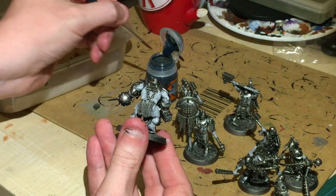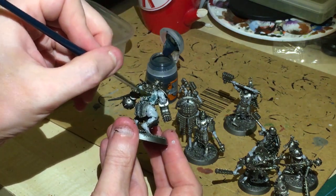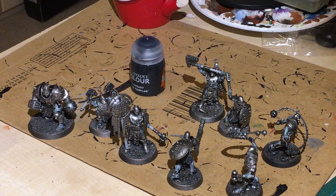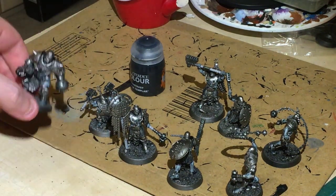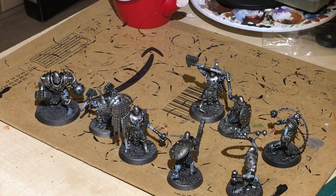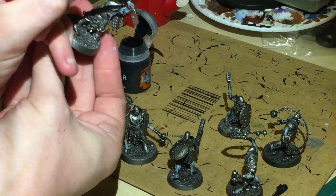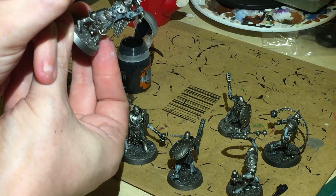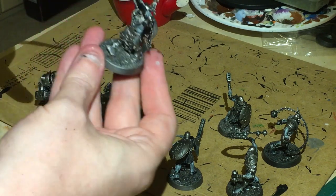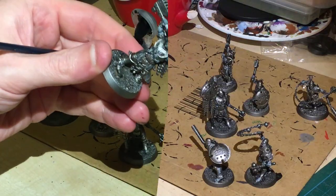That's now gonna be painted with Gryph-charger gray. We're gonna do a standard contrast style - get the big brush, load up your brush and get cracking. That's gonna go onto the chain mail and all over this. While the Gryph-charger gray is drying I'm gonna crack open the black, and all the handles are gonna be painted black on the actual weapons including the staff. Same brush, try and be as careful as we can.